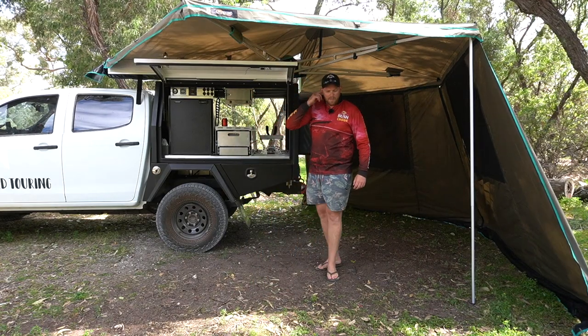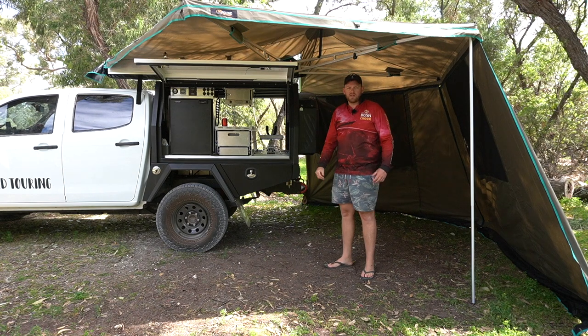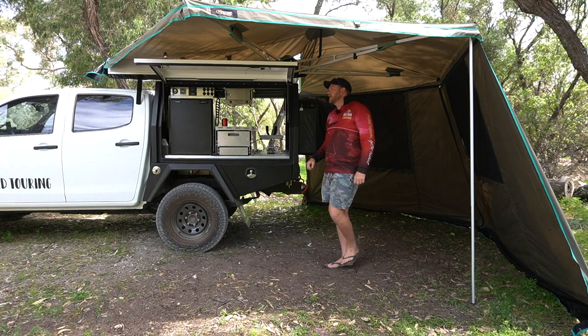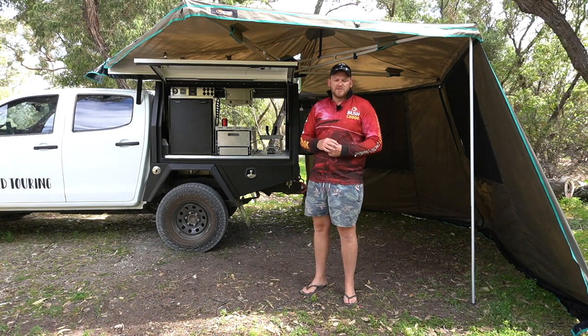G'day guys, Cam Wild, Wild Touring. I'm actually out here — I was just filming something on this awning — but I thought while I was here I wouldn't mind showing you some other cool gear that I've recently purchased that I thought you might be interested in. So let's give you a look.